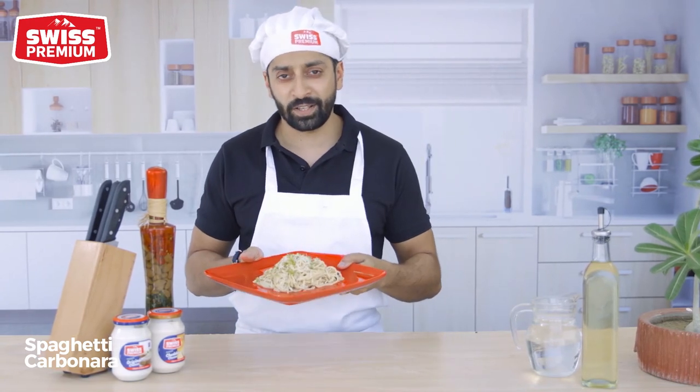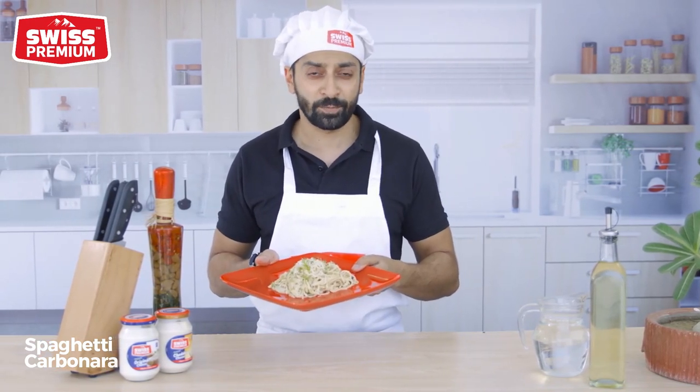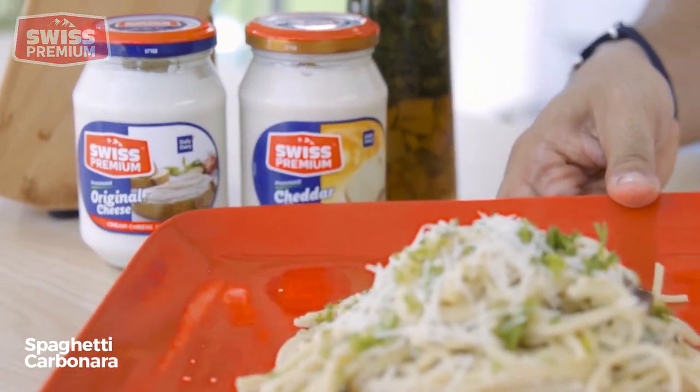And there you have it — a quick and easy pasta, done within five minutes, made with Pakistan's only locally manufactured Swiss Premium cream cheese spread.